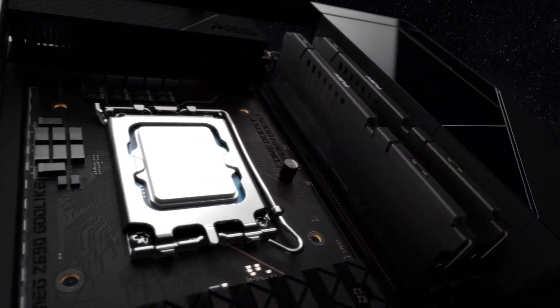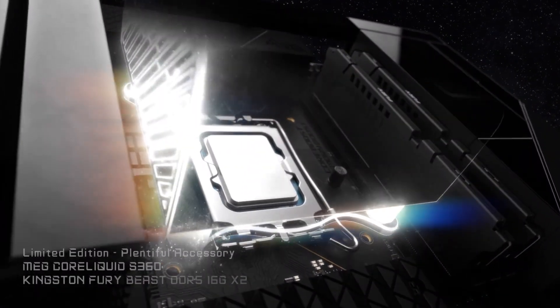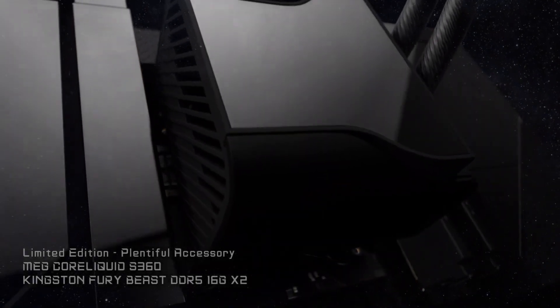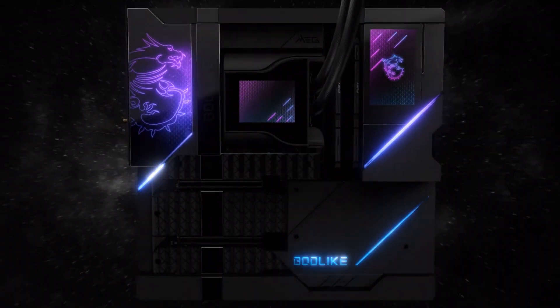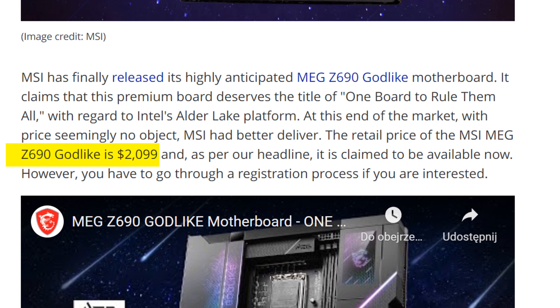After mercilessly teasing us for ages, the MSI Z690 GOD-LIKE motherboard — the last motherboard you'd ever need — is finally out. Well, the last motherboard you ever need until the next generation of CPUs comes out. But this is not an ordinary motherboard. This is intended to be the best motherboard, and it's only intended for the very rich and those who have no financial savvy, because it's going to cost you $2,000.